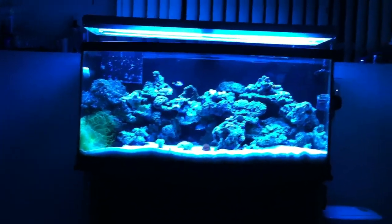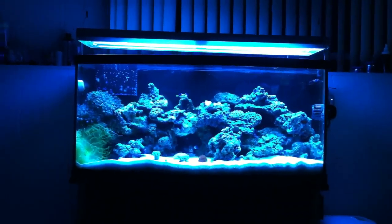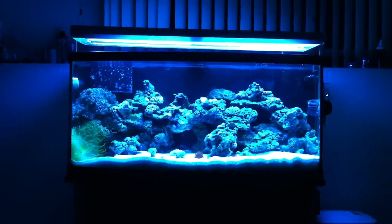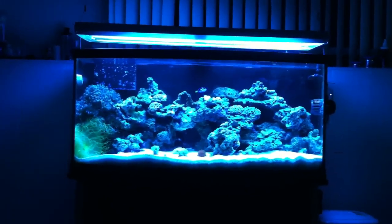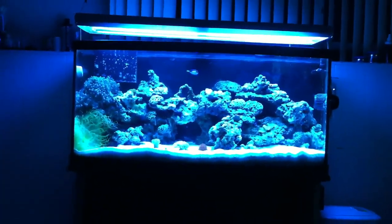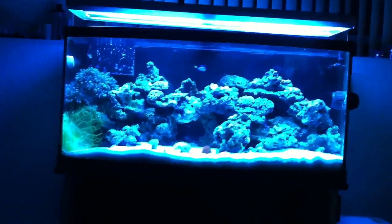I was getting sick of the old one and just wanted to see your guys' opinions on what you think. I tried to create more like a cliff sort of idea in the back with all the rocks stacked up high, so let's take a look at it real quick.